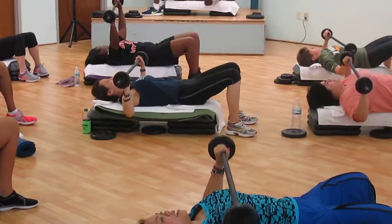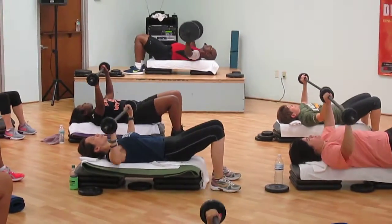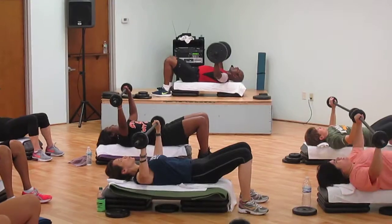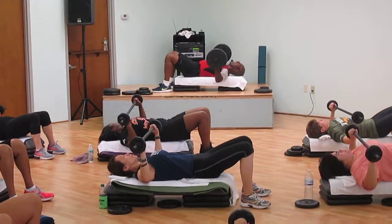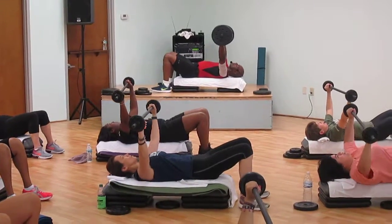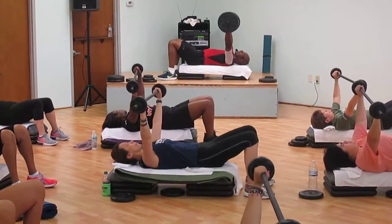Eight, seven, six, five, four, three — all the way up. Three, two, one. Push. Slow. Push it. Slow.